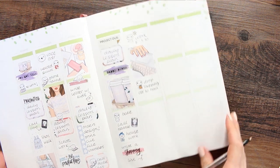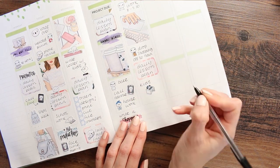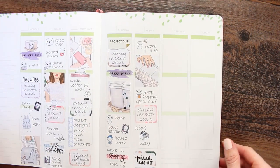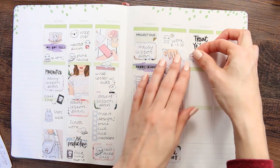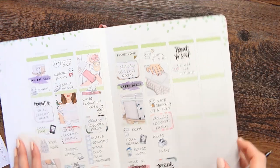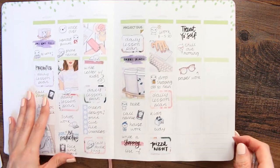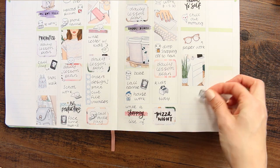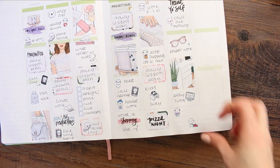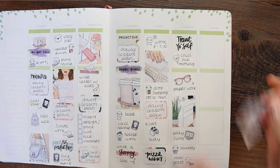I need to go and drop some shopping off for my nan — she's got a little porch where I'll be putting it. With the kids doing lots of schoolwork they also need to tidy their desks, and I'm keeping things as tidy and organised as I can. Then for something to look forward to on Friday it's going to be pizza night — whether I can buy pizzas or we'll be making our own. For Saturday the 'Treat Yourself' sticker is from a Happy Planner book and we're just going to have a chill out morning, catch up on paperwork, play some Sims, do some laundry, and cut the grass so we can go out into the garden.